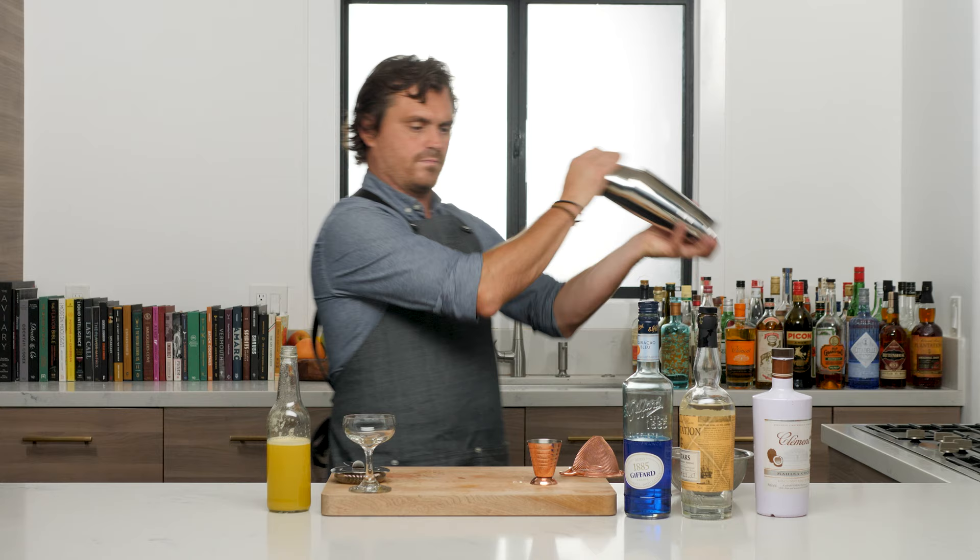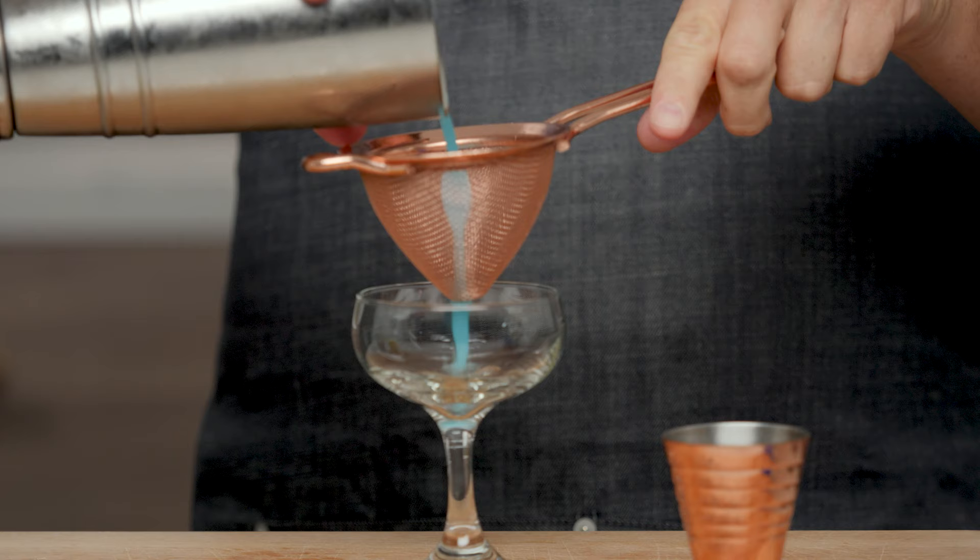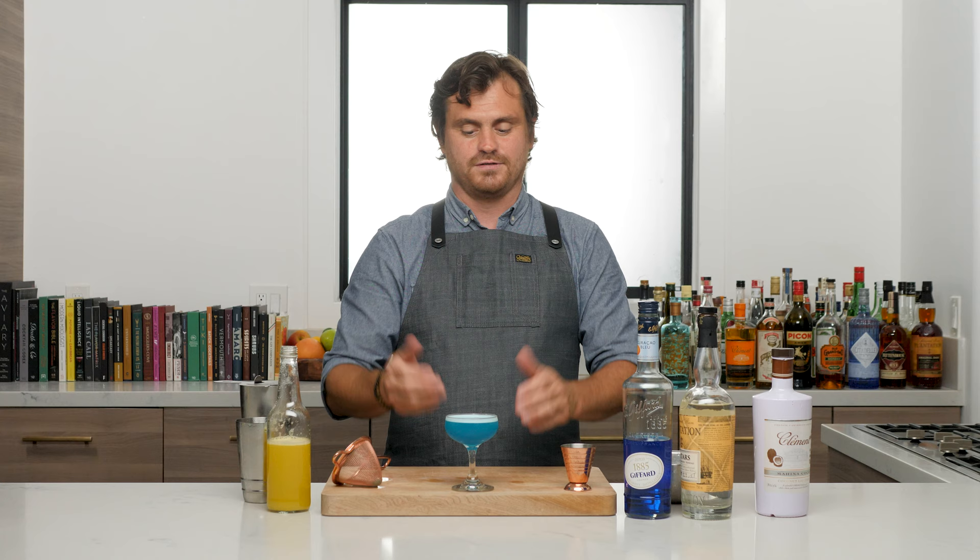Give it a nice shake. Goddamn, this is gonna be blue — look at that! There you have it. John DeBerry has delivered a wonderful blue drink for you guys. See you guys another time.